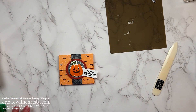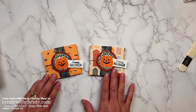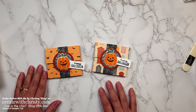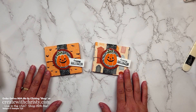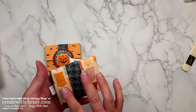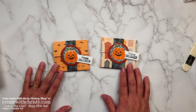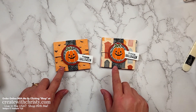Can you believe how quick that went together? Not too many score lines — you're mainly just using DSP. But here are the other ones you can make. You can use whatever DSP you've got — that's Halloween of course, but you could also make a Christmas one or a birthday one. There are a lot of different things you can make with this when you just want to give somebody a little piece of candy. Just make sure you remember when you start scoring to start on the bottom end of that piece so you'll have everything go in the right direction.